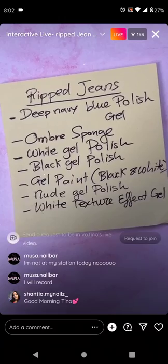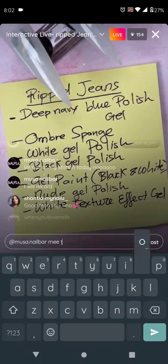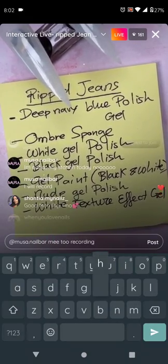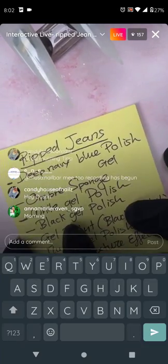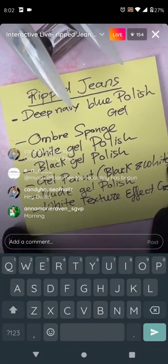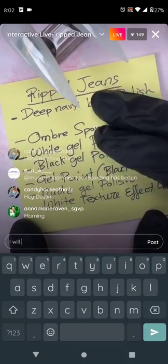Hello everyone, hi Miss Nailsweet. We're going to do a denim nail tutorial today. You can take a screenshot and follow along later if you're not at your station. Make sure you have everything out.